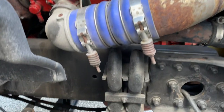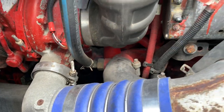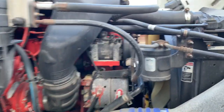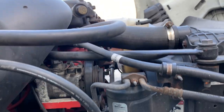Water pump is securely mounted, not damaged, not cracked, or leaking. It is gear-driven. All hoses under the engine compartment are securely mounted, not damaged, cracked, frayed, or leaking.